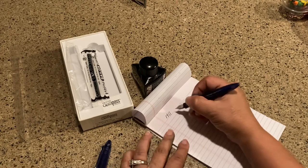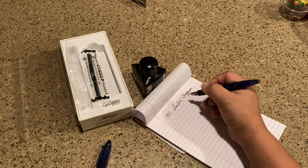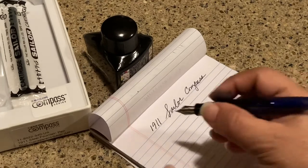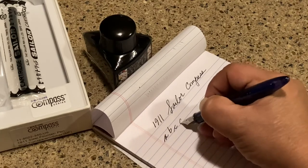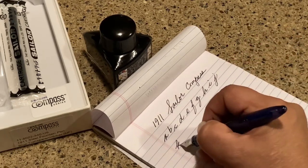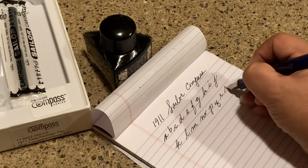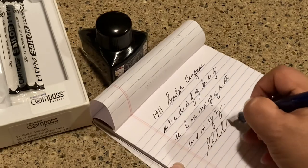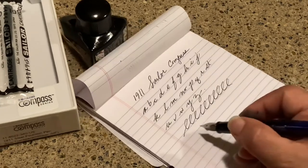A lot of people have said there is some feedback from this Sailor Compass, but I don't find that to be true at all. I'm going to stop talking for a second so you can hear if there's any feedback from the nib. I hardly hear any scratching — just a little bit. It just makes me want to write in cursive. A little tiny amount, but it's not scratchy or annoying like a lot of people say it is.